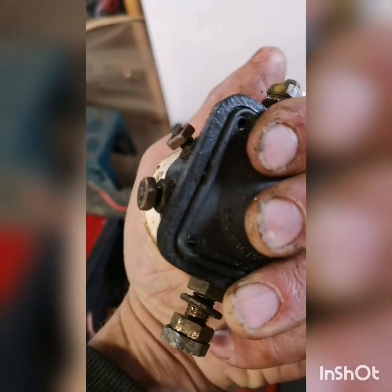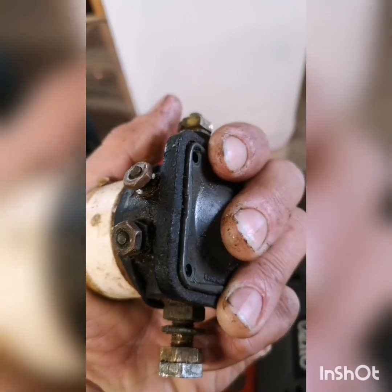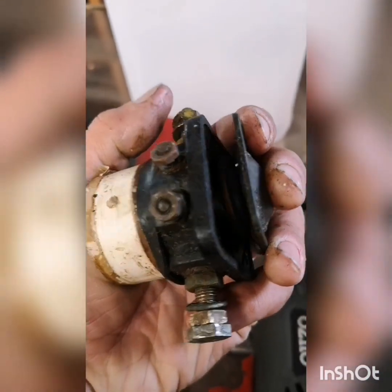Okay, the rivets are drilled out — they were just little brass rivets, one on each corner. There's a spring inside that's pushing out, so I was holding it while I was drilling it. I'll open it now to let the pressure off that spring.